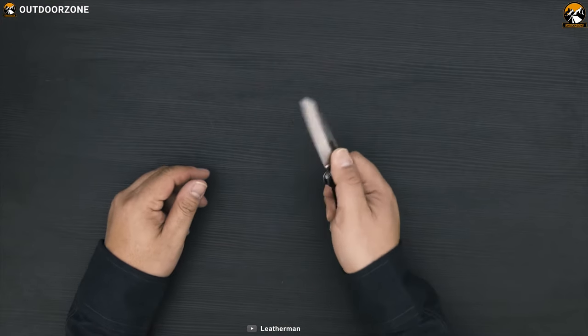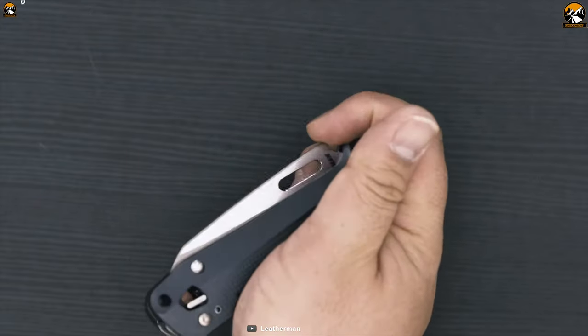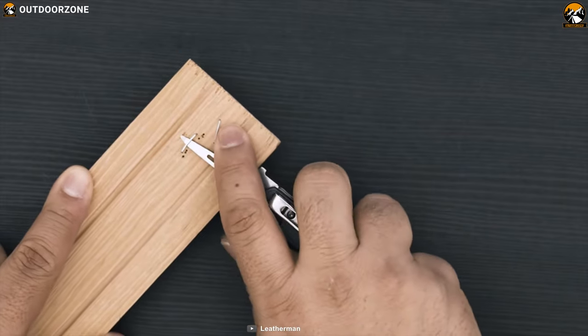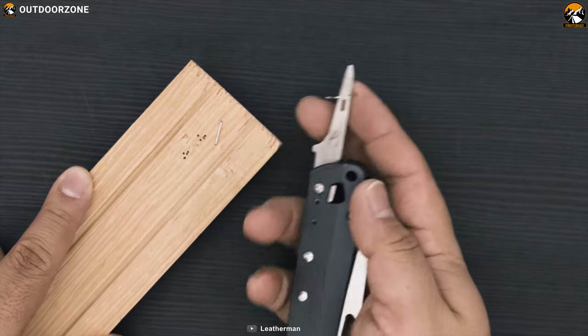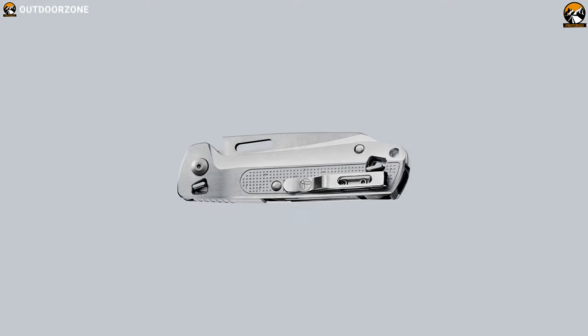This multi-tool comes with a magnetic locking mechanism that reduces friction and provides tactile feedback to ensure safety. Every implement of this tool is on the outside, which lets you open any tool and close it with just one hand. It also has a deep pocket clip for easy carrying experience.